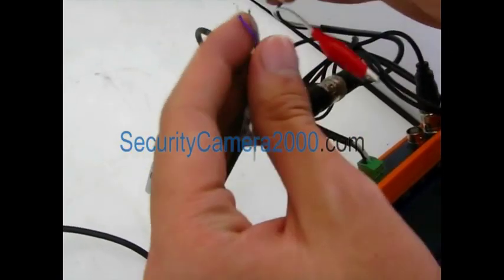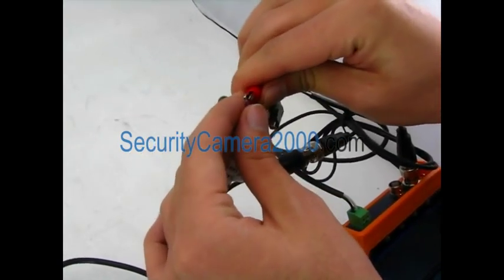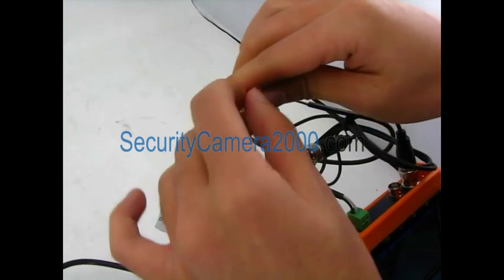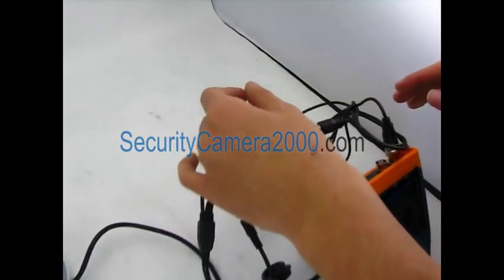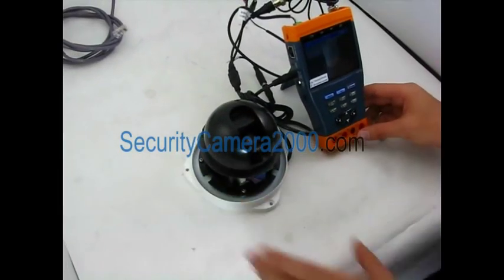Finally, connect the RS485 cable to the PTZ camera. Red is connected to positive RS485, and black is connected to negative RS485. Now all the preparations have been completed.